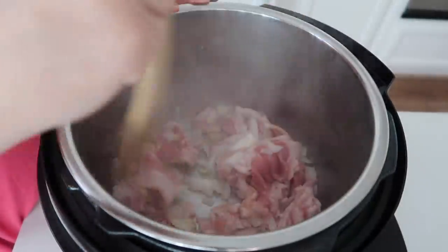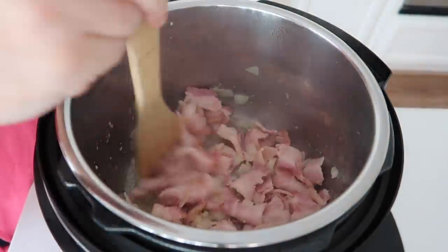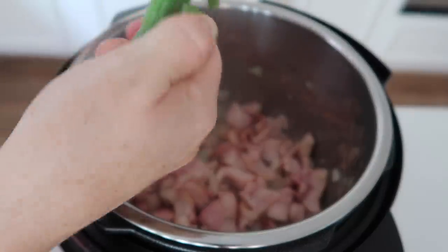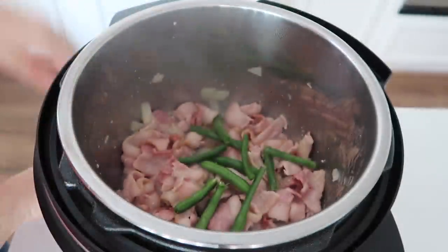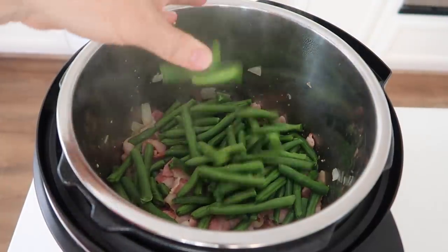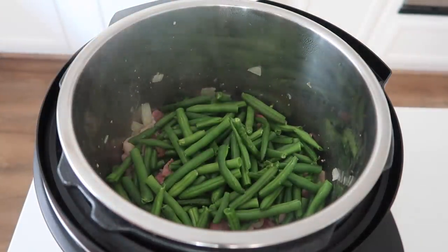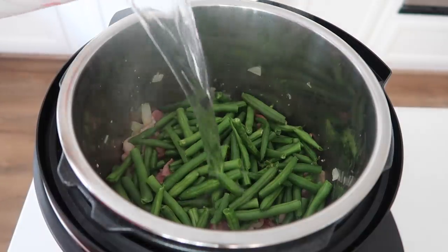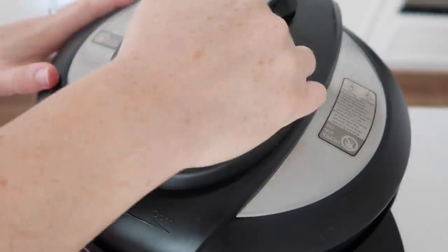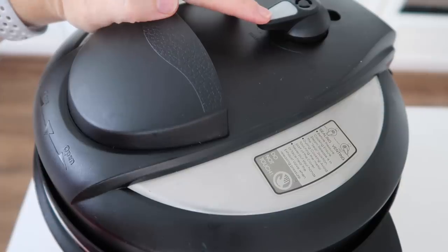For me personally, ten pieces is way too much bacon — I would suggest going with four pieces for one pound of beans, but my husband is going to be happy. I'm heating up the onions and bacon and now cutting my beans in half. You can use scissors or your fingers; it makes it easier to take bites. Add about a half cup of water so the beans can pressurize and the bacon can finish cooking. Put your lid on, make sure it's sealed, and move the knob to sealing, not venting.